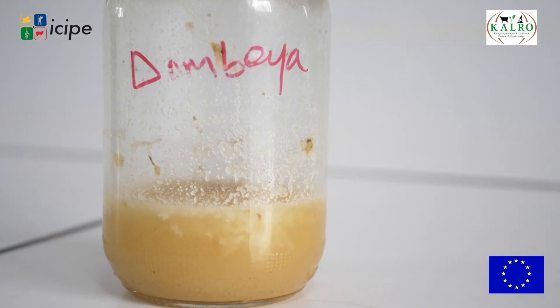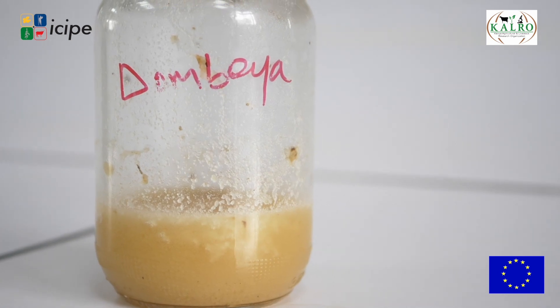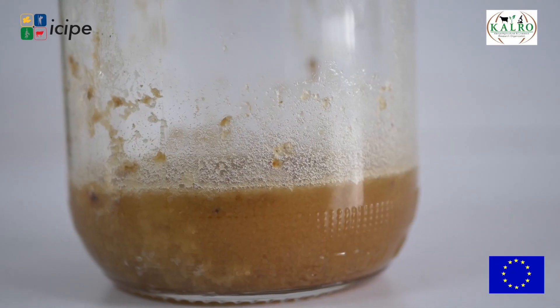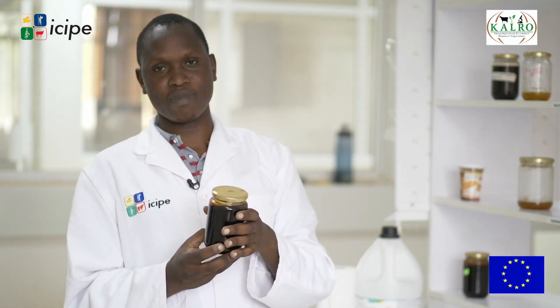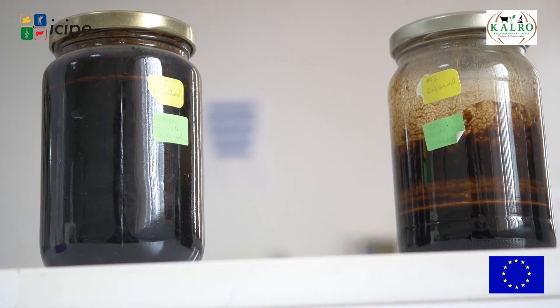Honey has physical properties that differ between honeys based on where it was collected, since different vegetation surrounds different collection sites, resulting in different colors. This honey is from a single plant called dombea — being monofloral, its color is uniform. Another honey here has a different color because it comes from mixed shrubs, with the color influenced by the different flowers the honeybee visits. A darker color does not mean the honey is good or bad — color is a result of the bees and the plants they have visited.